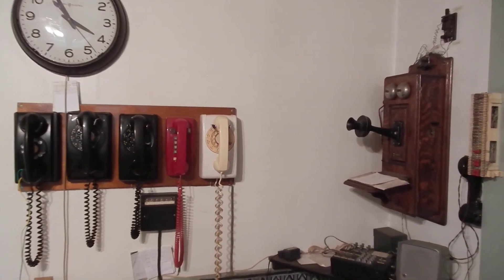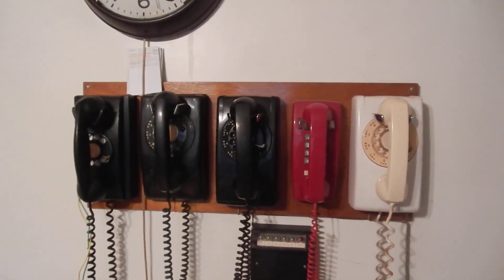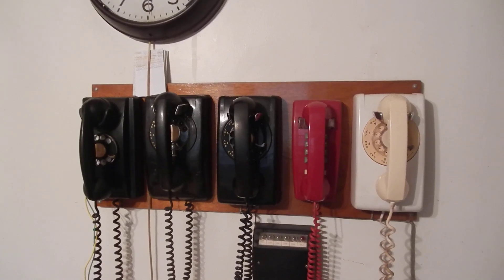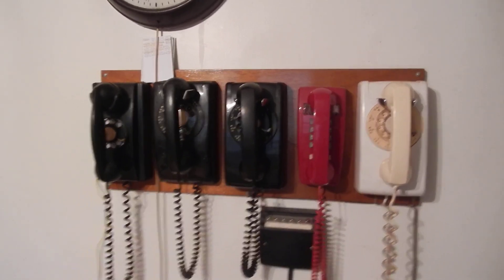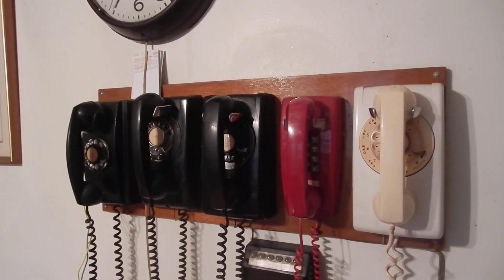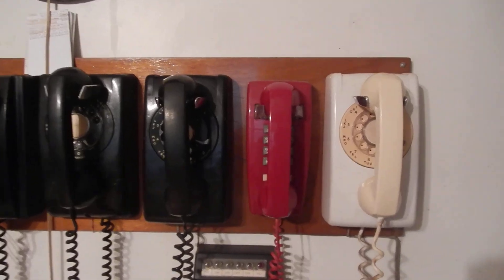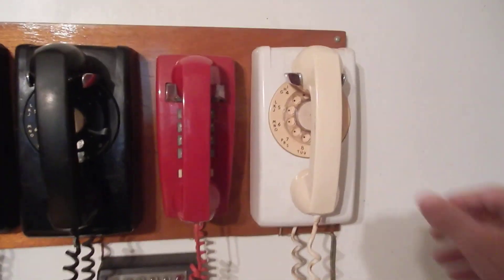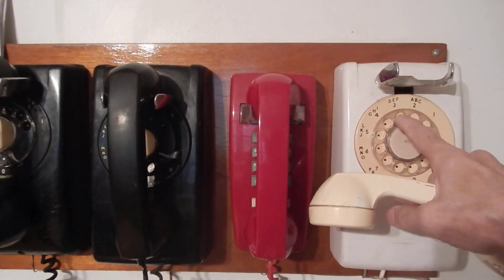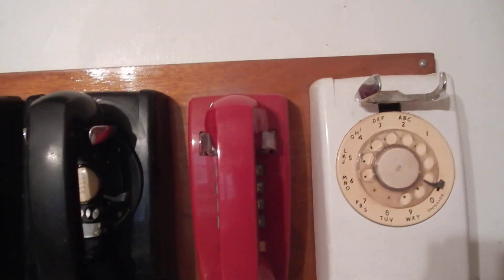Today we're going to walk over here and show you what the Proctor test set does for rotary dials. These five phones on the wall are all hooked to the stepper in the other room — there are four rotary ones and a red touchtone. Here goes on the first rotary. Got to dial 3-9 to get the outside line, and there's a speaker there.